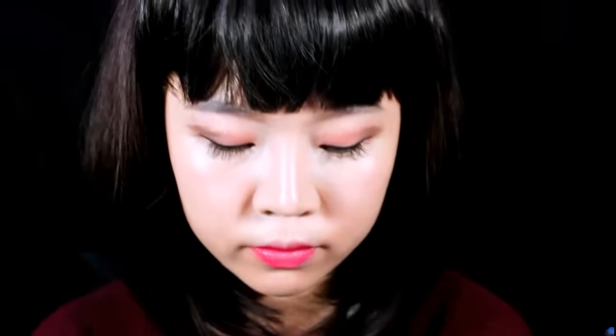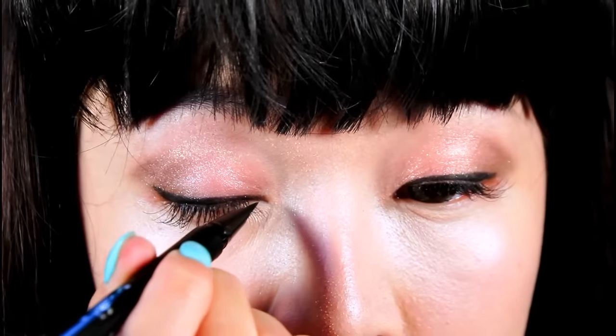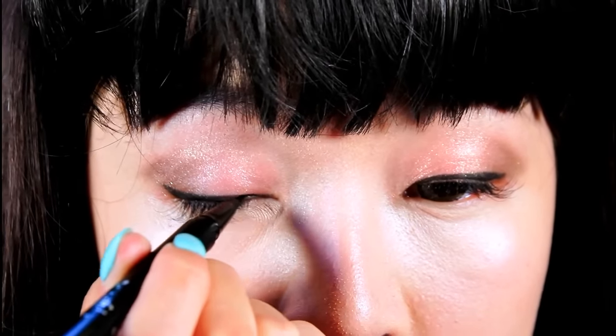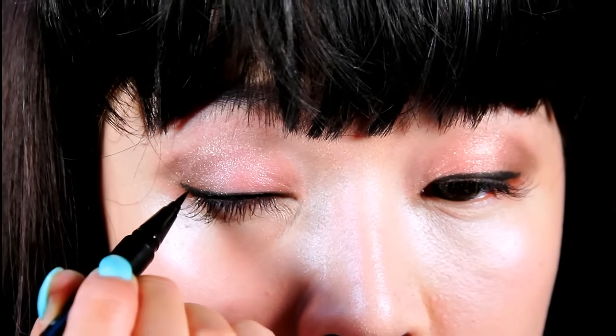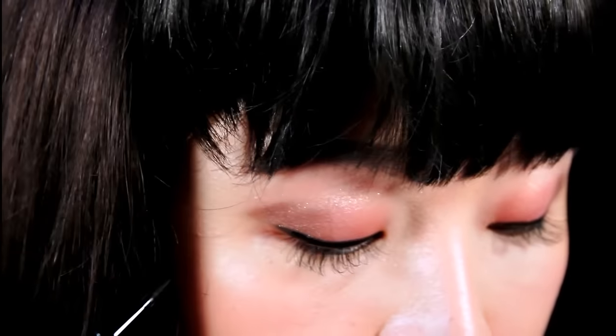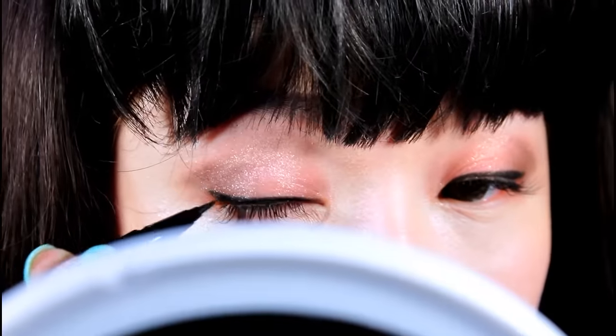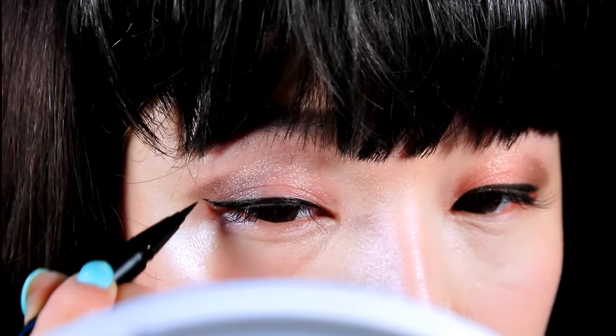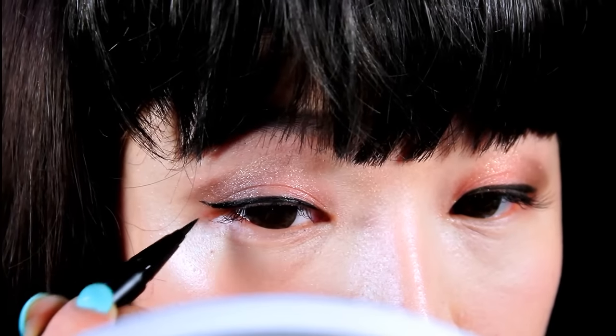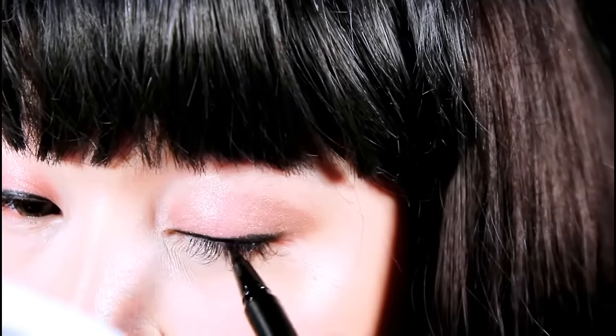I'll be using a black felt tip marker eyeliner to go over the pencil eyeliner from earlier to help prevent it from smudging. I've been loving this felt tip marker eyeliner because it's a lot easier to apply on top of my eyelash extensions and it's less of a mess.